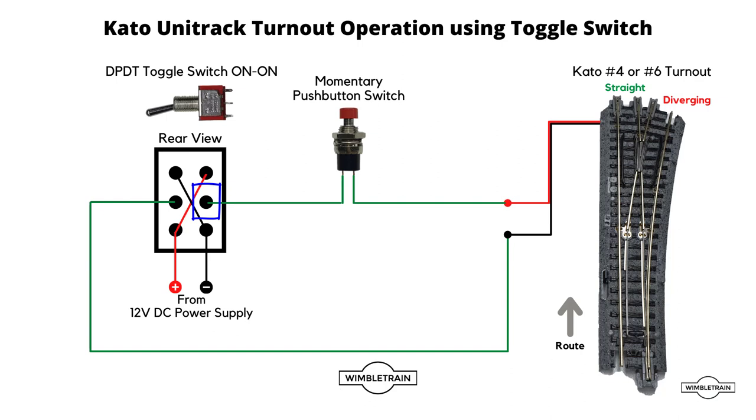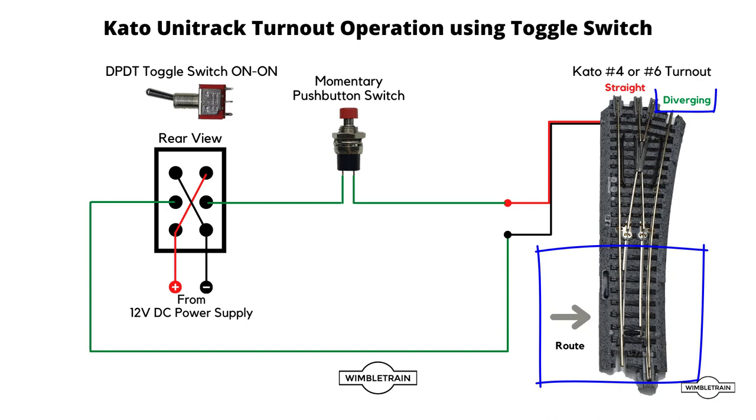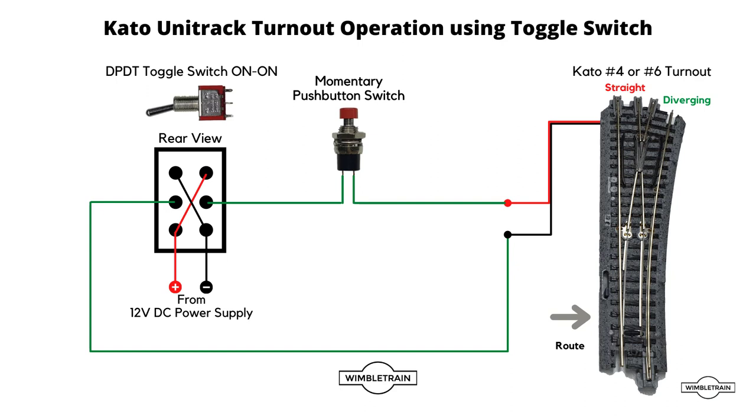The two center connections — one goes off to the black wire of the turnout, and the other goes through the momentary push button switch to the red wire of the Kato turnout. The switch is currently in the straight position. If we flick our toggle switch up, nothing happens yet. Then we go to the momentary push button, give it a quick press and let go, and the turnout switches over to the diverging route. To switch back, toggle switch to the down position, quick press of the push button, and the turnout is back in the straight route.